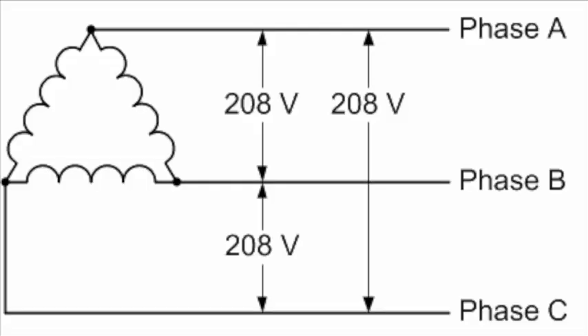In three-phase power, they call it phase A, B, and C. So the first pedestal, you may use phase A and B. The second pedestal, you may use phase B and C. The third pedestal, you may use phase A and C, thereby balancing your power.